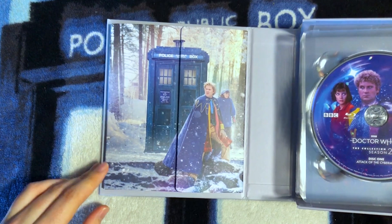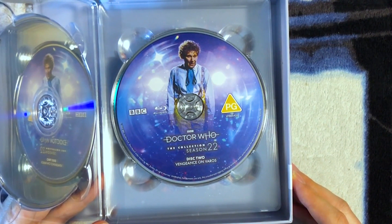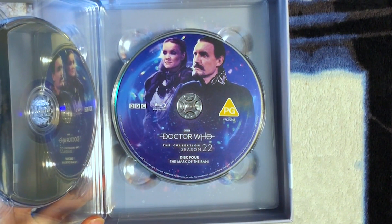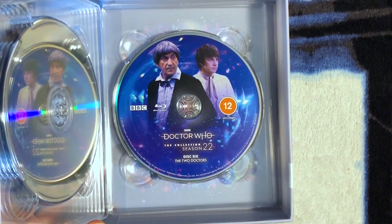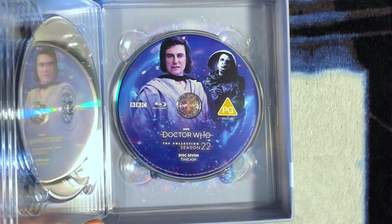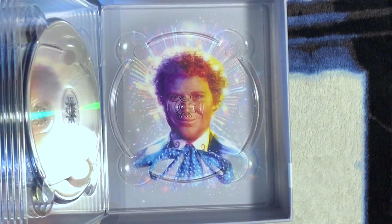What a beautiful booklet holder — we'll take a look at that in a second. Disc one is Attack of the Cybermen, rated 12. Disc two has the Doctor looking worn out from Vengeance on Varos. Disc three also covers Vengeance on Varos, with Syl and the Governor, rated PG. Disc four is The Mark of the Rani, rated PG, with the Rani and the Master. Disc five is The Two Doctors with the Doctor and Peri, rated 12. Disc six features Patrick Troughton as the Second Doctor and Frazer Hines as Jamie — a multi-doctor story I love to bits. Disc seven is Timelash, rated PG. Disc eight is Revelation of the Daleks, and if you remove disc eight, you see the Sixth Doctor's face underneath.